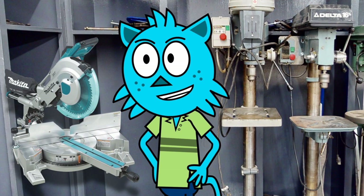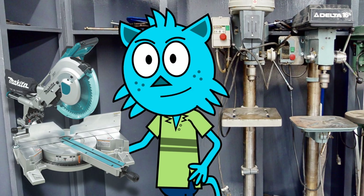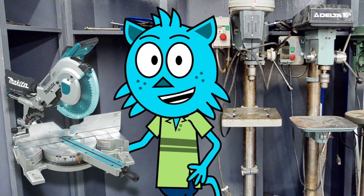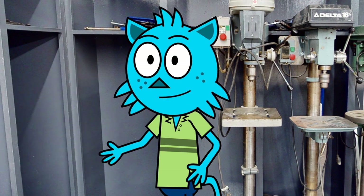Our miter saw is used for cutting angles in wood. It has a circular blade mounted on a pivot arm and is operated by moving the arm to the desired angle and pulling the trigger to activate the blade.